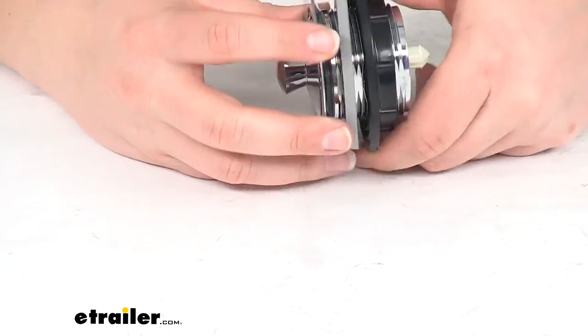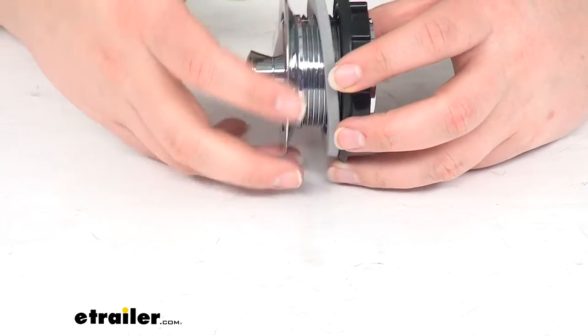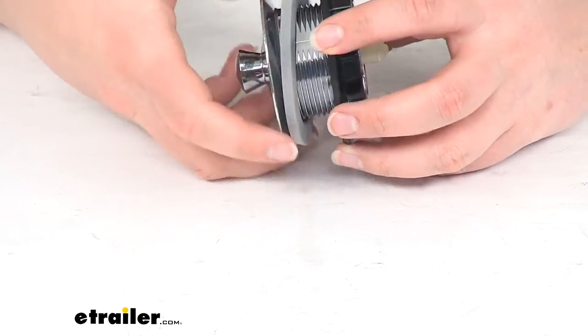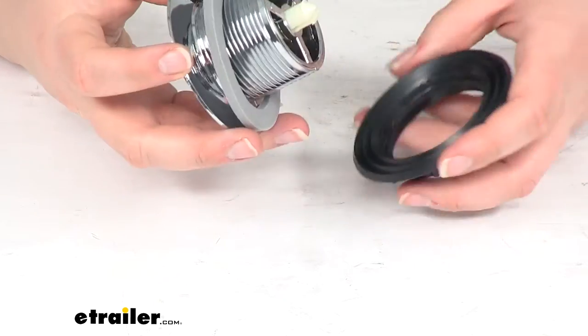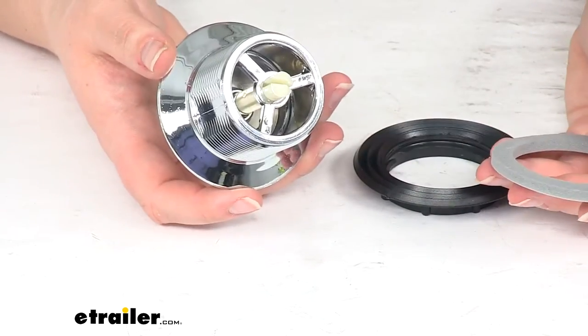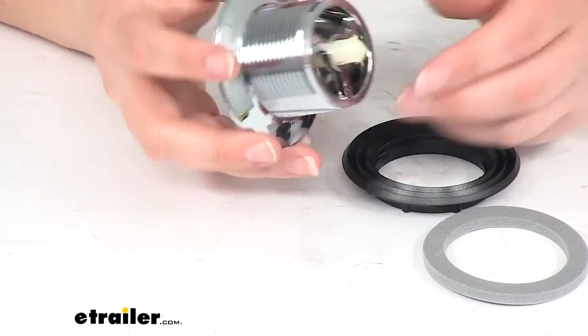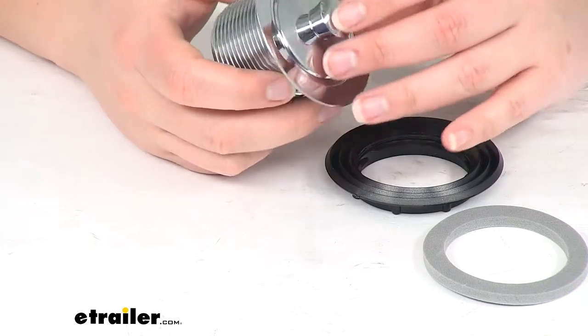It is made out of a plastic construction overall, which is pretty typical for RV parts. There are some available here at eTrailer.com that are made of metal if you'd prefer. The advantage with plastic is that you never have to worry about rust, but it tends to not be as long lasting — some pros and cons to consider.